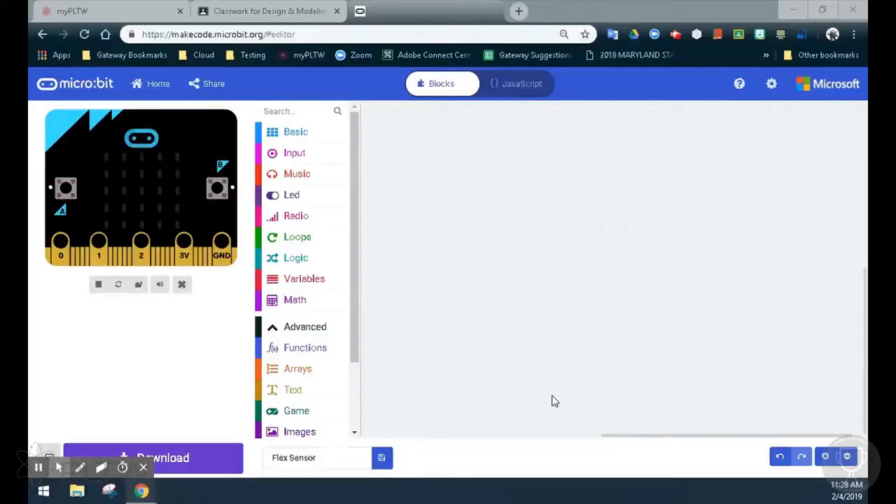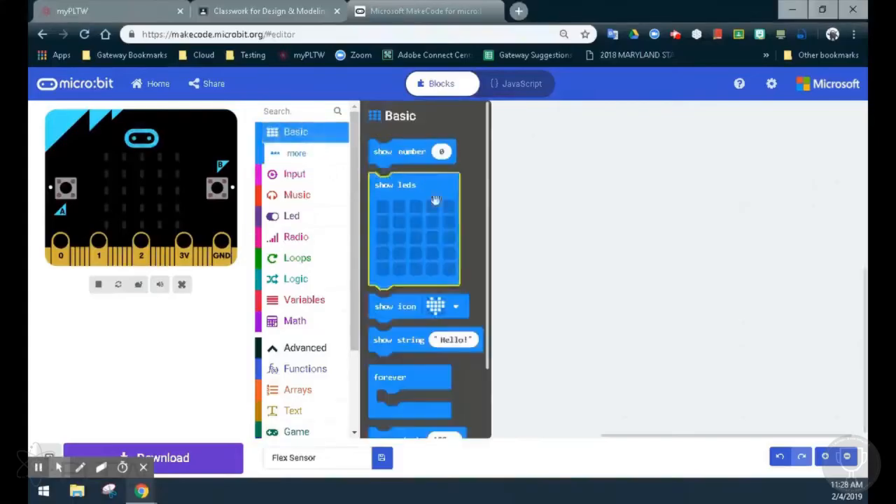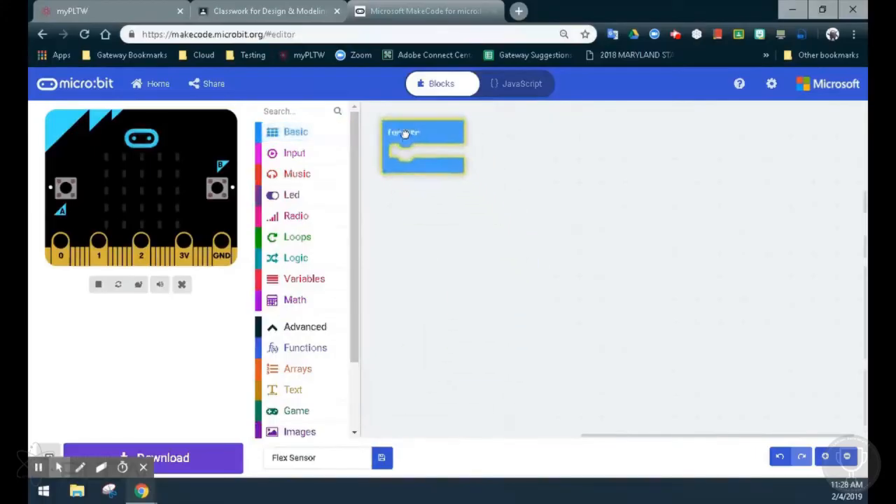For this program, we'll look at how to set up a flex sensor using the MakeCode software. The first thing we need to identify is what type of event handler we will be using. Since we want this program to run continuously, we'll go to the basic drawer and select a forever event handler. This means that our program will continuously run until we decide to turn it off.